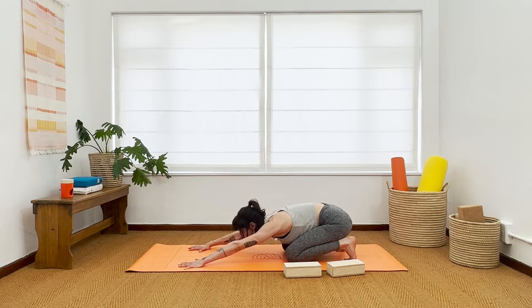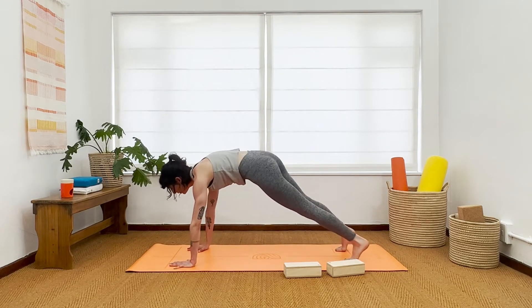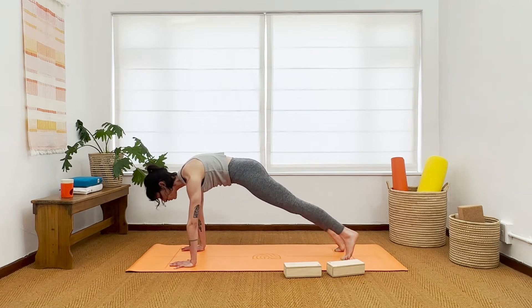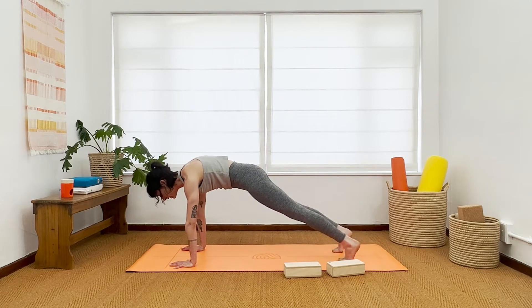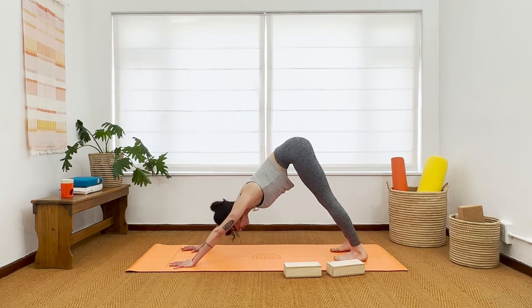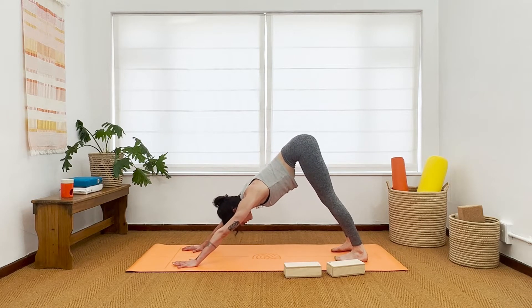This time look forward. Move forward to high plank — top of a push-up. Ground your hands firmly under your shoulders if they've moved. Pause here for a moment: protract the shoulders, engage the legs by lifting the kneecaps and send your heels back. Breath in, breath out — downward facing dog. Take a deep breath in down dog and a deep breath out as you stretch and ground your body.